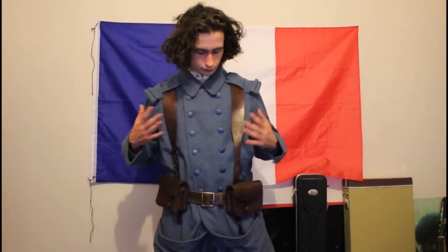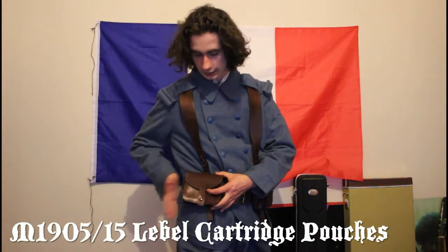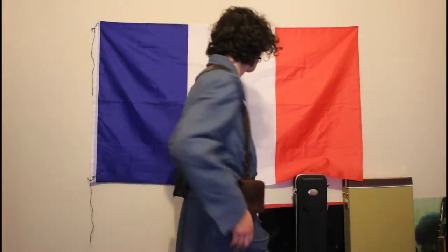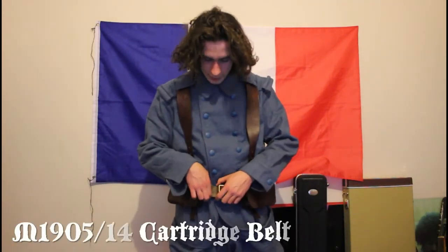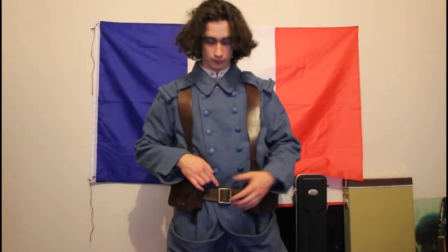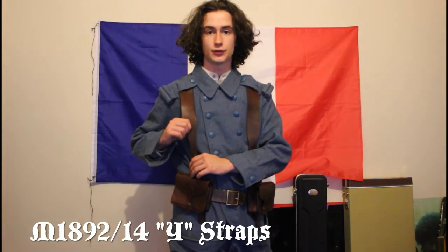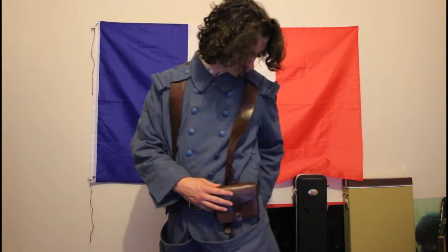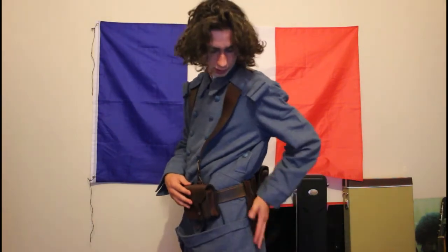Next down, the webbing. The webbing consists of M1905/15 LaBelle leather cartridge pouches — there's three of them: one on the left hip, one on the right, and one on the rear. M1905/14 single hole, single buckle leather belt. M1892/14 leather wire straps. And M1888/14 LaBelle bayonet frog, which goes on the side there.